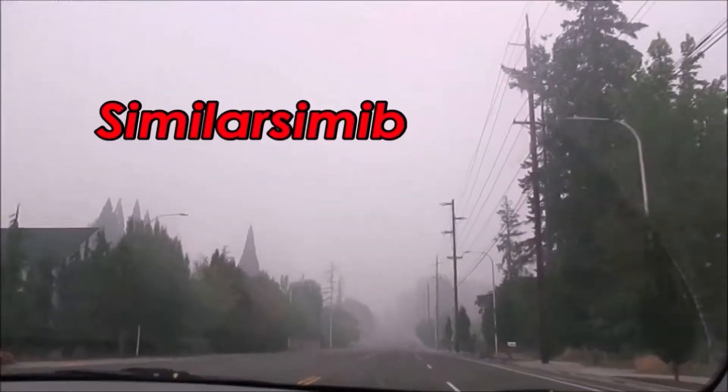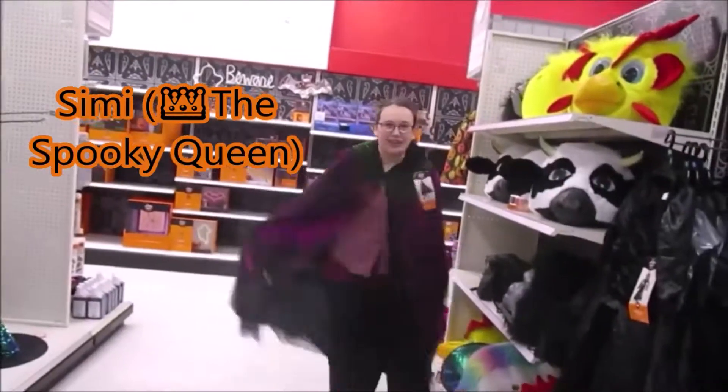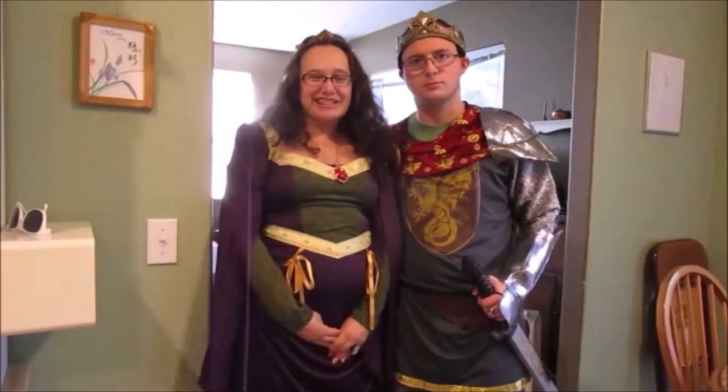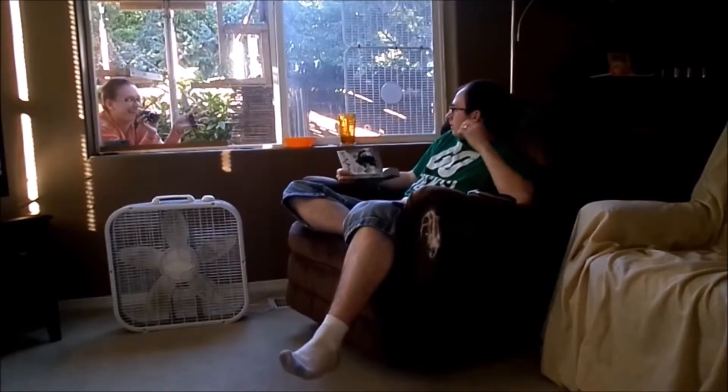I found this bag at Dollar Tree. Today I wanted to talk to you about Tommy's go bag. I think this is a really awesome idea and I think every dog owner should have one of these. It's not very expensive to put together, so I thought I would show you guys what is in Tommy's.